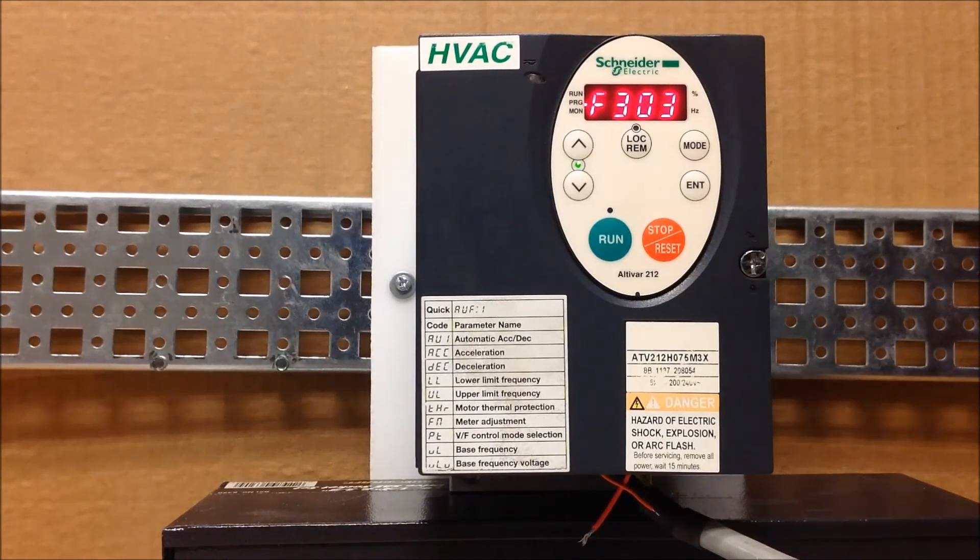I just want to clarify again — make sure you look at the list in the ATV212 programming manual regarding what faults can be reset automatically and what faults cannot. And this is basically how you program an ATV212 drive with automatic restart functionality.